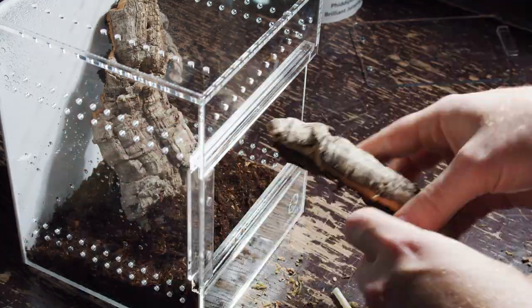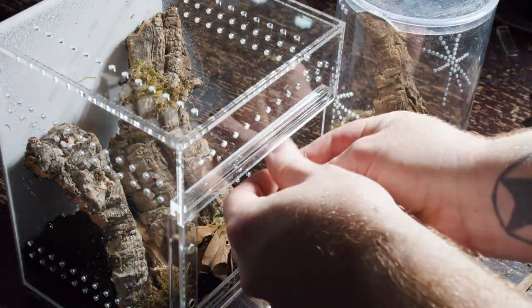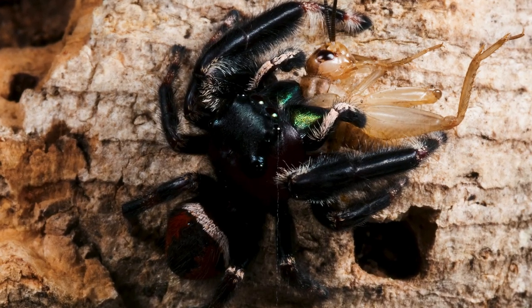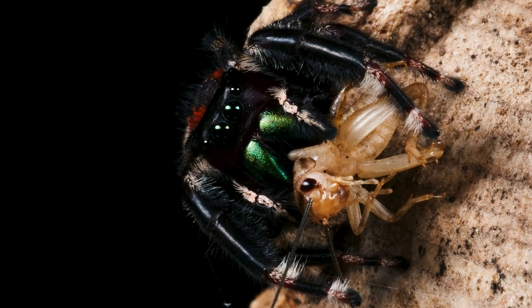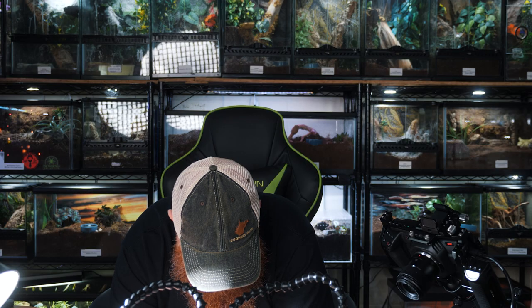Now let's rehouse the Phidippus claris male. Oh, he's eating a cricket right now — sorry to disturb you buddy. Maybe he'll come out and let us get a few pictures. All right, let's get a couple pictures. This is a crazy setup, isn't it? Oh yeah, I'm digging this. All right, I think I got a couple good pictures — let's get him moved in.